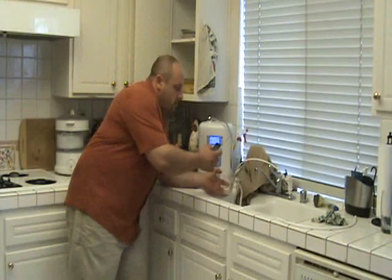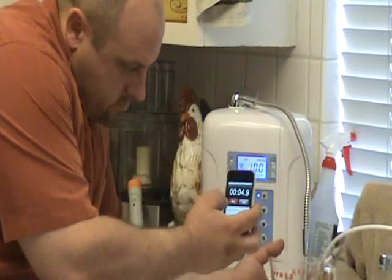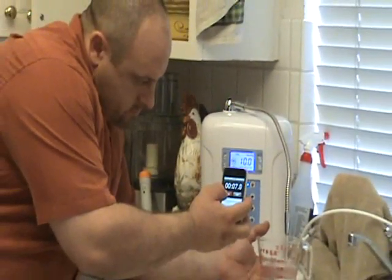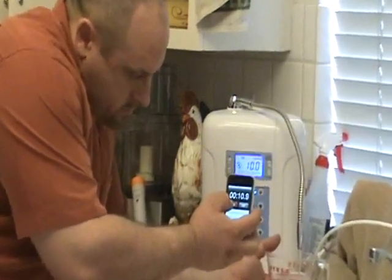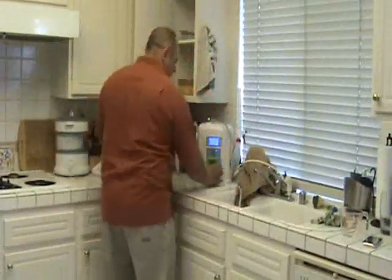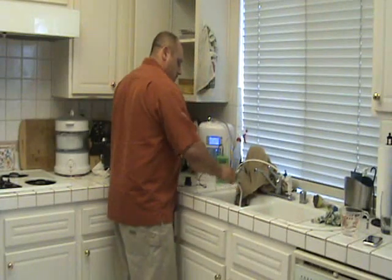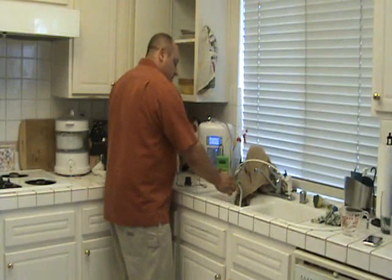Alright, here we are with the KYK Harmony. Let's get our 11.5-second, 8-ounce sample and go. Rinse it out nice and good, like always.